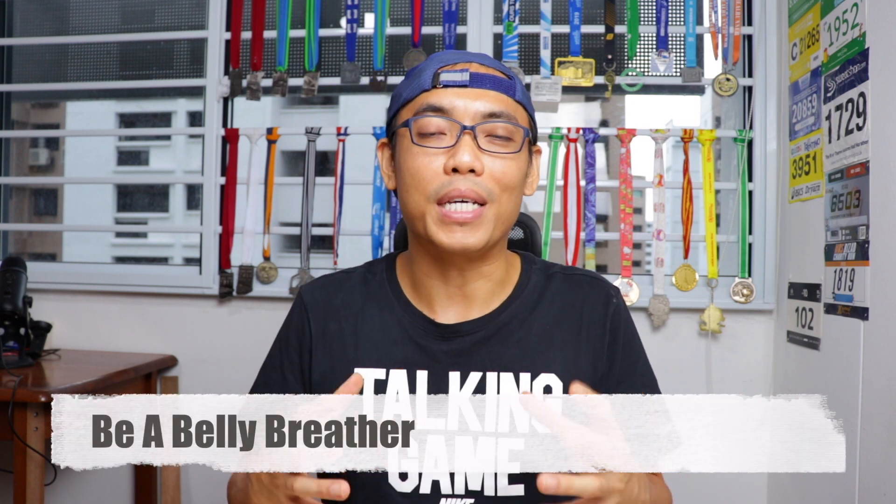Tip number one: you might want to be a belly breather. A lot of people take very shallow breaths when they are tired, because most people tend to breathe through their chest. And breathing through your chest is not the best way to really maximize your oxygen intake.